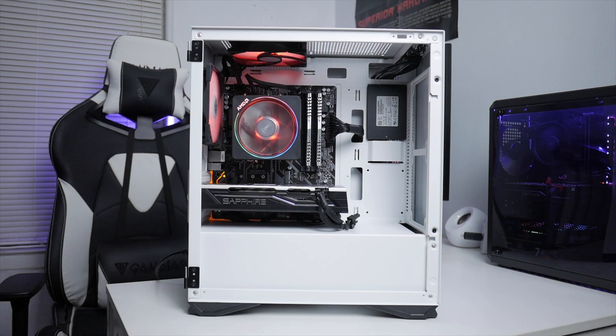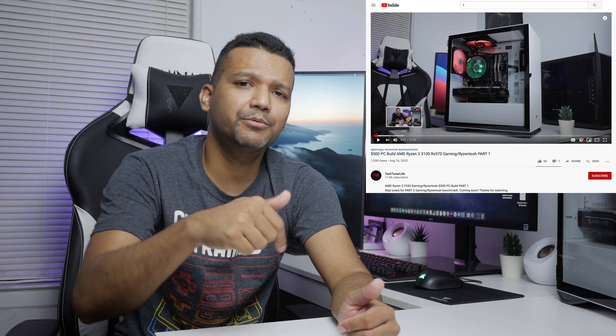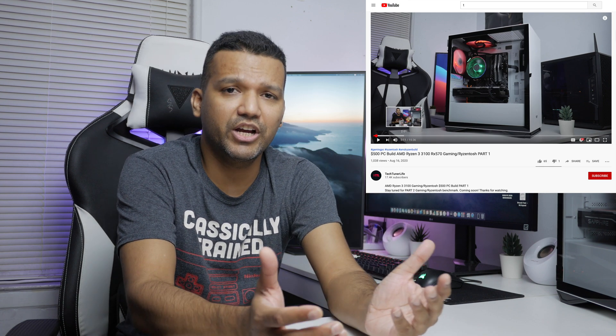What's up guys, this is Sonny back with another video. Today I want to share with you my $500 AMD Ryzen 3 3100 4-core 8-thread gaming slash Ryzen-tosh build. If you didn't watch the build video you should definitely watch part one — there'll be a link in the description. Now let me give you guys a quick hardware spec rundown, and after that we'll jump into gaming benchmarks and macOS tests.